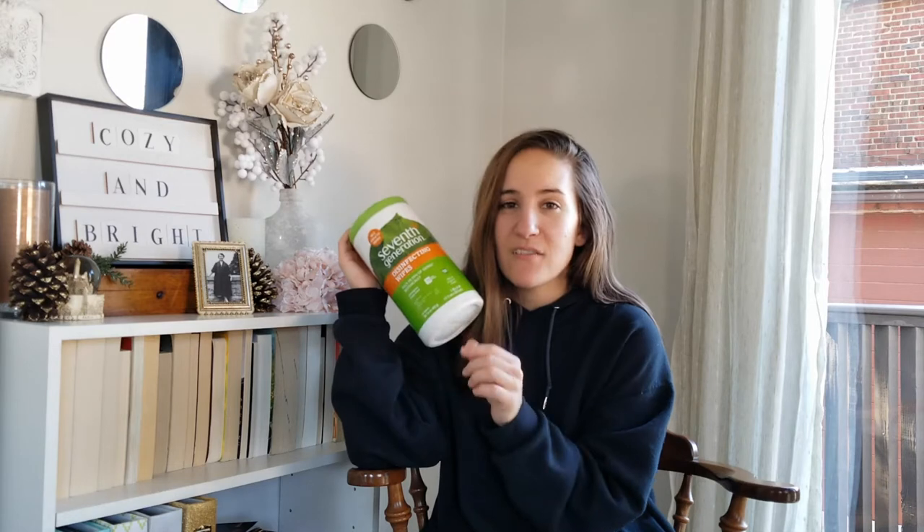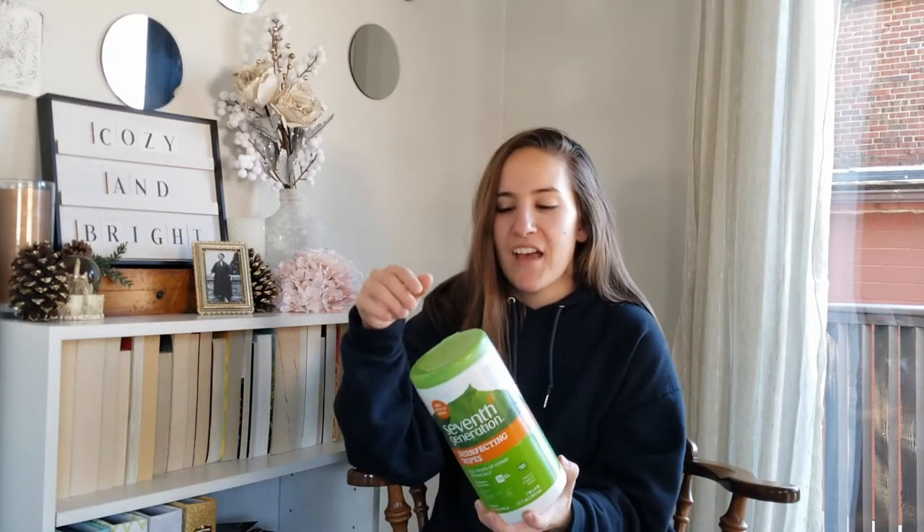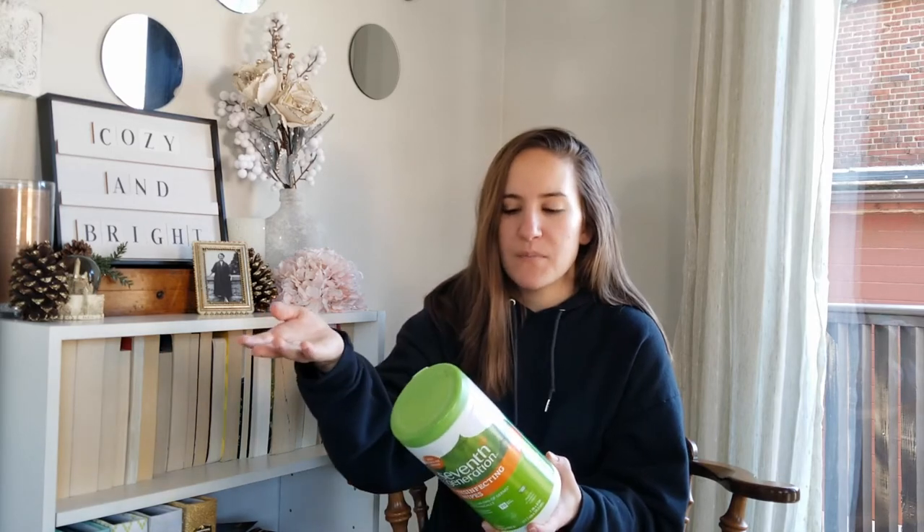If you've watched my other cleaning videos, you'll know I cannot stand this product at all. This is the Seventh Generation disinfecting wipes in the lemongrass citrus scent — but I don't smell that at all. To me it smells like pepper, very harsh. It's just disgusting to me. It's a 70-count container, so it took a long time to go through, but I will not be repurchasing.